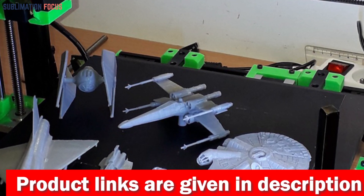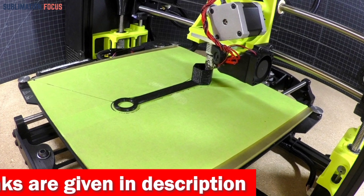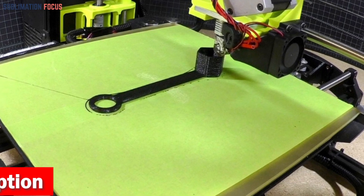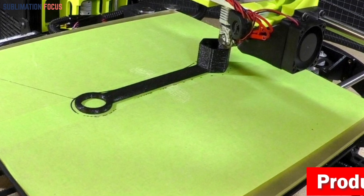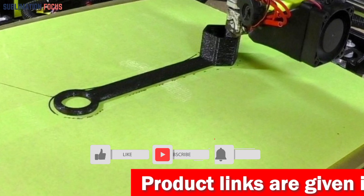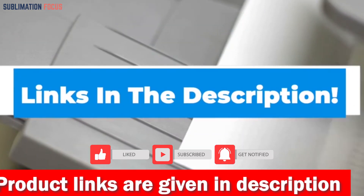The Flsun V400 features a unique robotic arm design constructed using 3K grade materials, combining high-strength carbon fiber rods, aerospace aluminum housing, and POM bearing wear resistance. Its self-developed leveling algorithm compensates for machining errors through 25 points, ensuring flawless first layers. If you want to buy this fast and reliable 3D printer, check out the link in the description box.